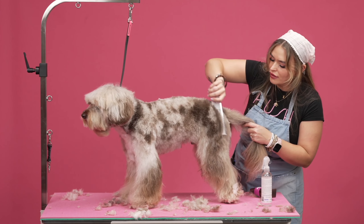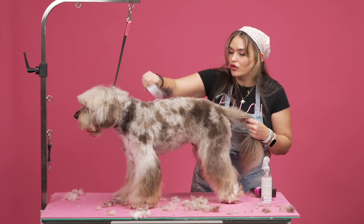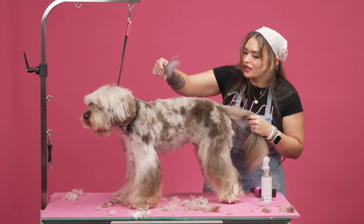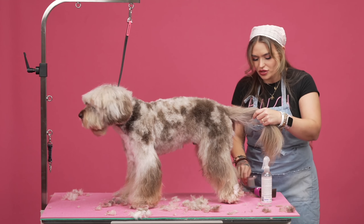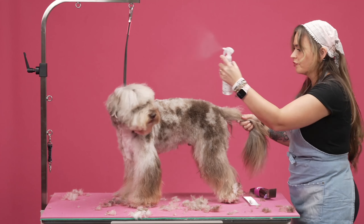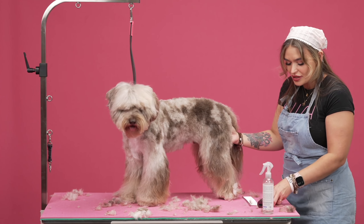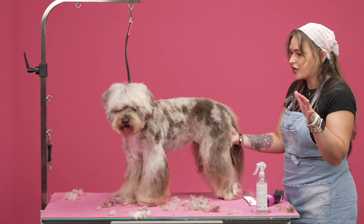I always go over it because when they go home, if I only go over it one time, they're going to pet their dog and be like, what the hell is this? Uneven stuff. He looks like shit. I don't want him to look like shit. So I just started using this stuff — it's amazing. The avocado scissoring spray, first of all, another great smell.